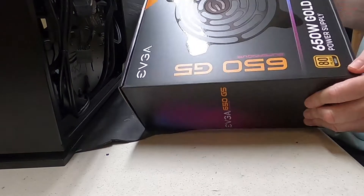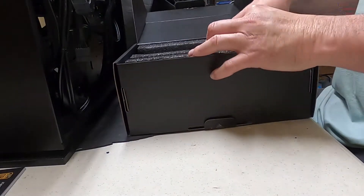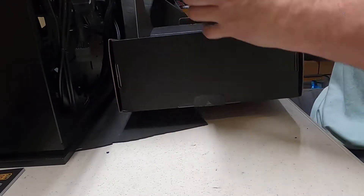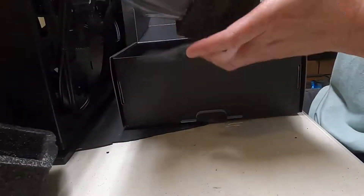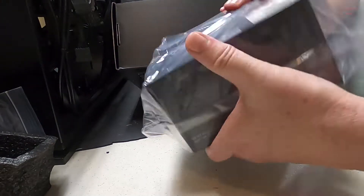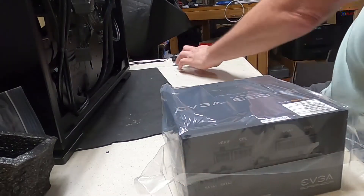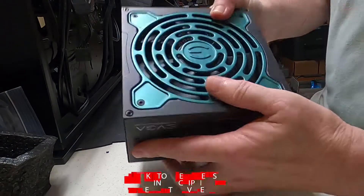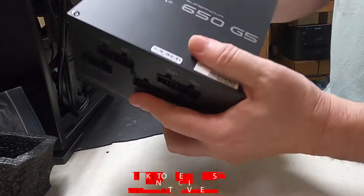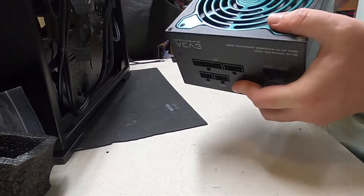650-watt gold. Let's see if we got the cables — all right, we got the cables. They use a little bit of colored shroud here, which won't be seen, but that's okay. I don't hear anything rattling around. Let's take this out of the package. Oh yeah, baby — this is the one! Gold 650, that's what we want.